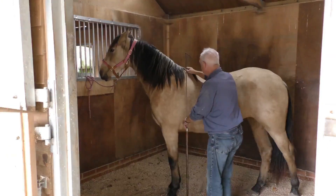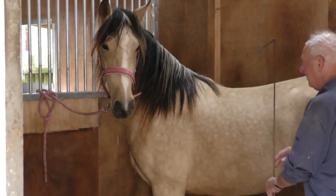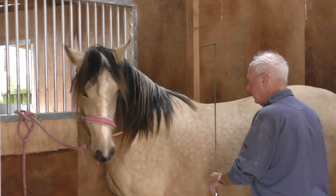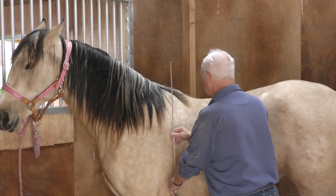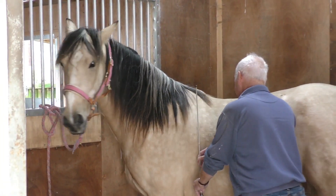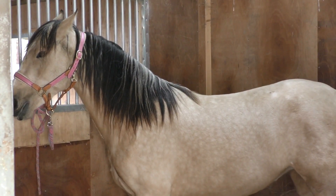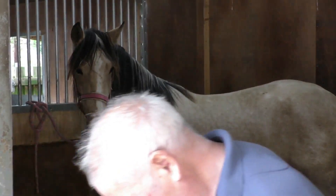Today Bella is 29 months old, it's the 29th of October 2021. We're measuring Bella to see how tall she is now. We last measured her shortly after her second birthday, which was the 8th of May — she was 14 hands and three inches then.